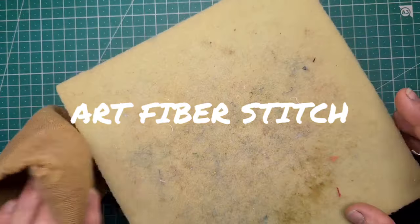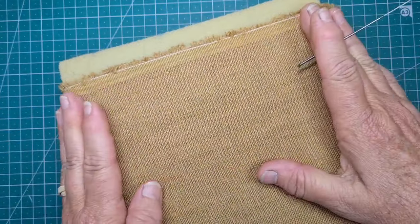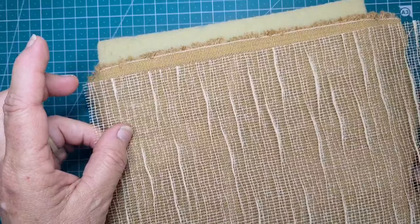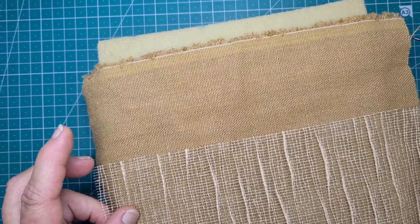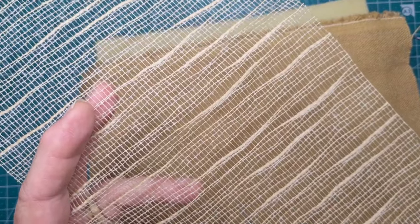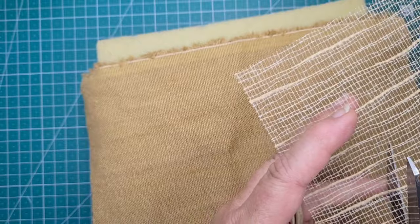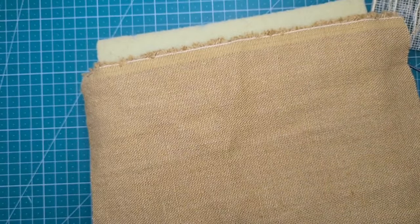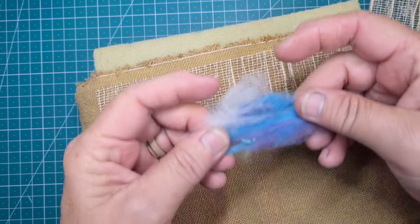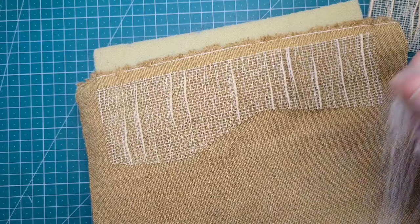Hi, everyone. I've just decided to make something with whatever's in front of me on my desk, and there's a lot of stuff there. I've got a brown piece of linen with a nice loose weave on it, and I've got this interesting mesh that I was using in my scrapbooking stitched paper art last week.